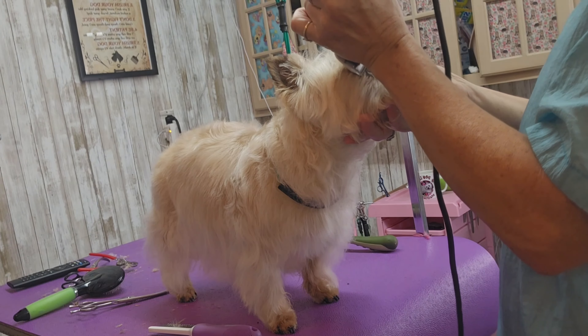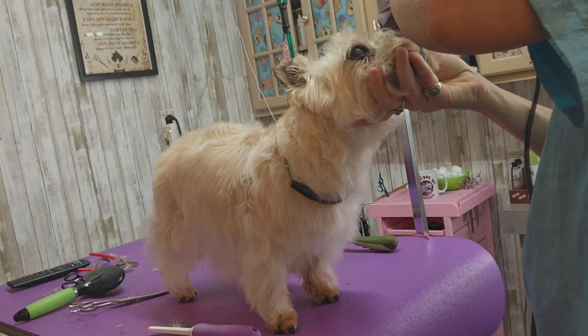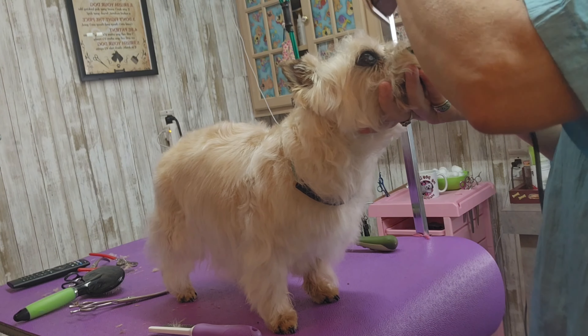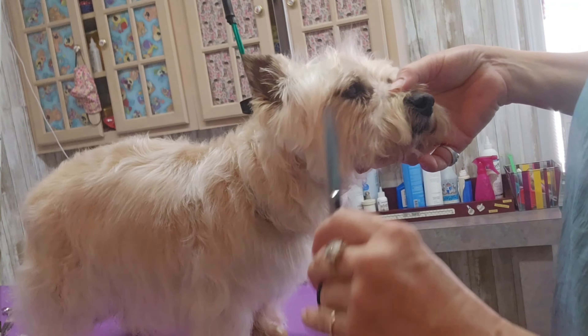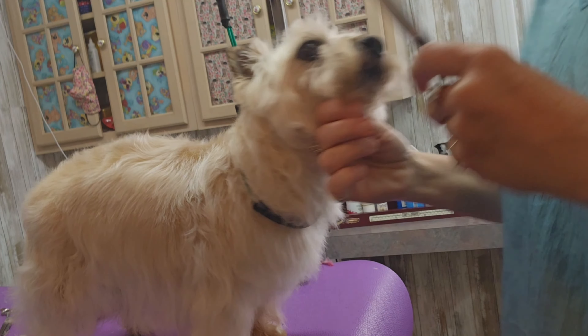I'm scooping out the corners of her eyes very lightly with a 30 blade to prevent eye boogers from forming. Since I don't like to scrape the skin with my 30 blade, I'm coming back to get the rest of the hairs I missed with my scissors.